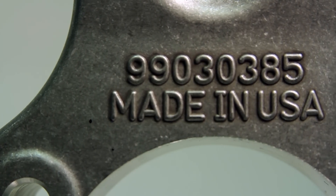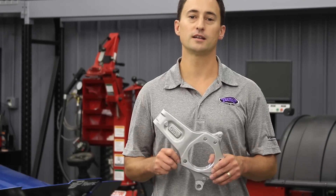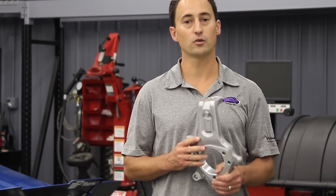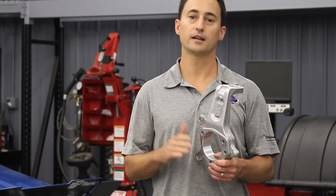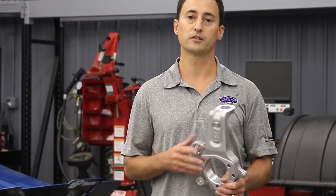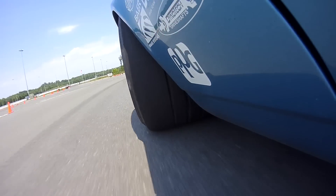The DSE forged upright is made in the USA from 6061 aluminum and heat treated to a T6 condition. It's stronger than OEM die or squeeze cast designs, and the upright's drop, height, and kingpin angles are all optimized for Detroit-tuned geometry to give your vehicle outstanding handling performance on the street or on the track.